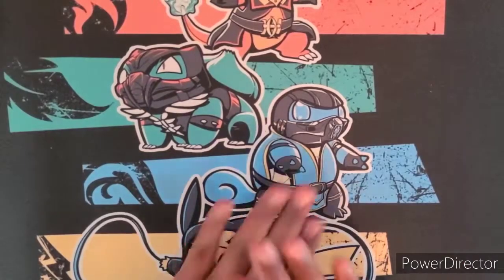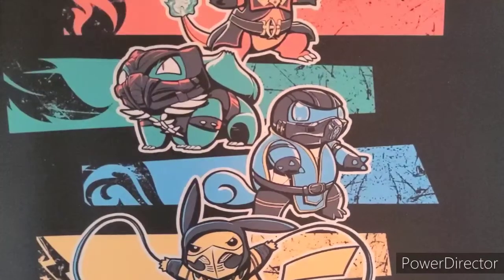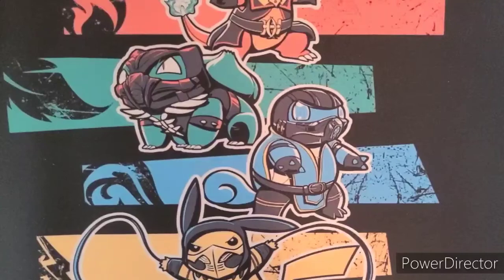Let's get down into it. I'm not gonna open all of them — I bought these for my collection — but I bought an extra Flareon one to open up, so let's get into it and see what we get. Fresh mat alert!